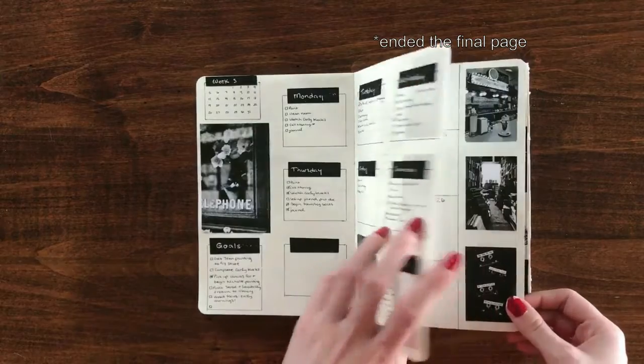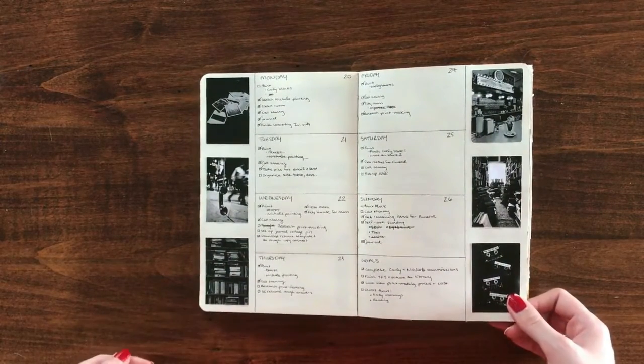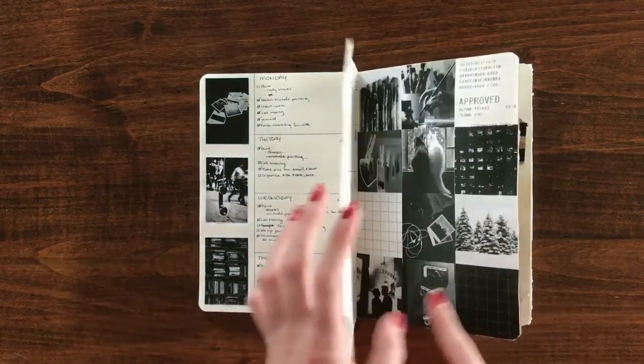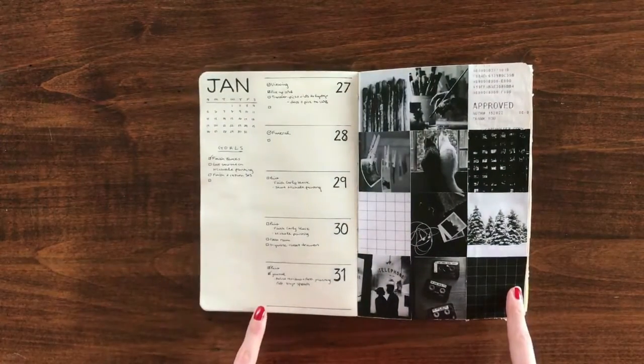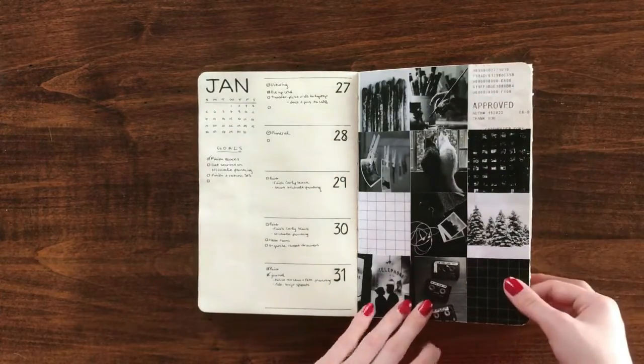I like that I started the final page off the way the first page started with this grid picture collage thing. And those receipts that I used were real receipts — I decided to get a little extra creative and use some of the receipts that I have in my wallet.